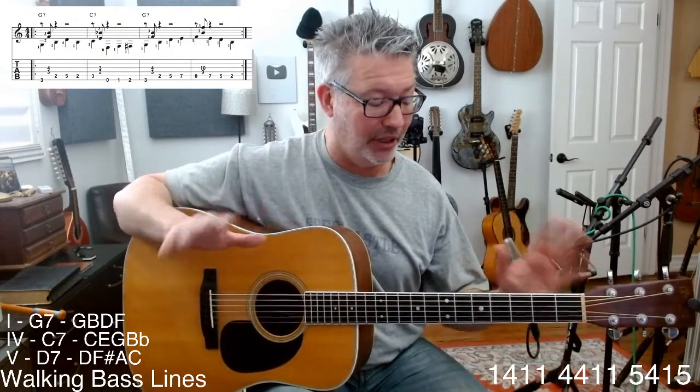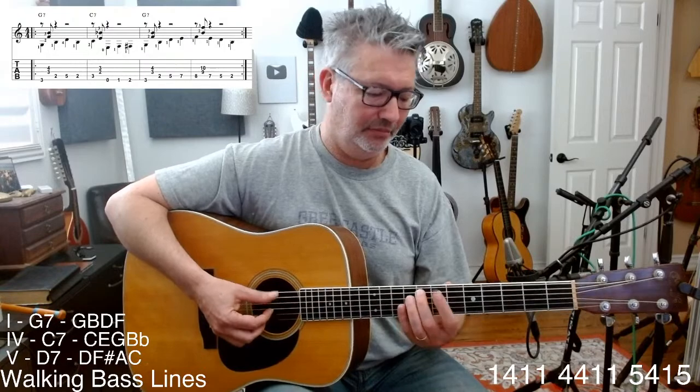Basically what we're doing is creating the most stereotypical bass lines we can to get us through a basic blues in the key of G. We're only hitting a chord on the 'and' of beat one: one-and-two-three-four, one-and-two-three. The bass line is going to be on every quarter note. You can just play the bass line.